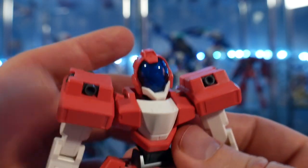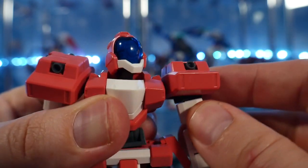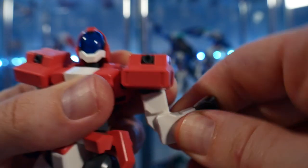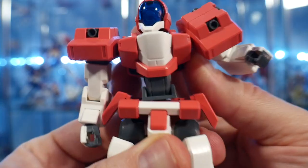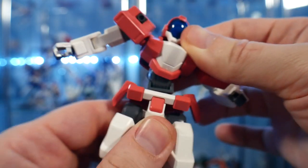Moving on to the articulation — it's not really the best in certain areas. You're going to have a ball-jointed head, but it tends to pop off quite a bit. You'll have ball-jointed shoulders that can move forward just a little bit. The arms themselves are pretty lackluster, pulling off only a 90-degree bend at the elbow, and the wrist is just a ball joint.